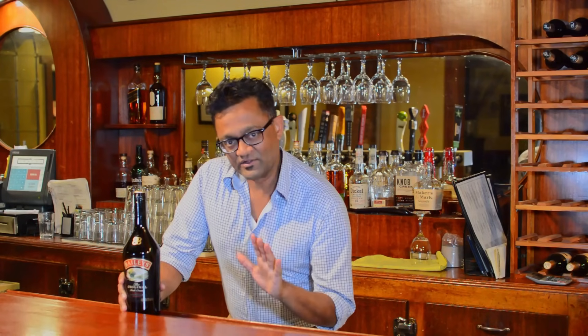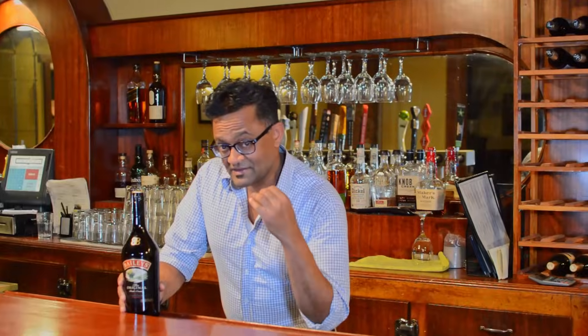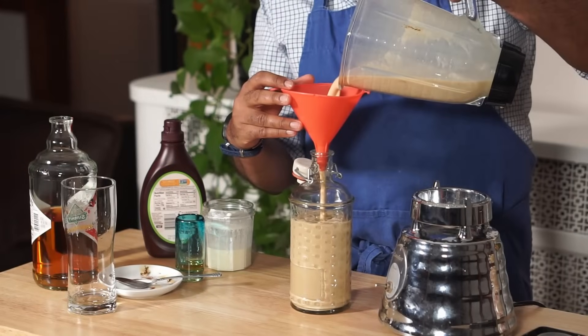Hey friends, one of the most popular liqueurs that we sell at the restaurant is Bailey's Irish Cream, and this is an easy project that you can make at home. This makes for a wonderful gift that you can make for your friends or family, especially during the holiday season.